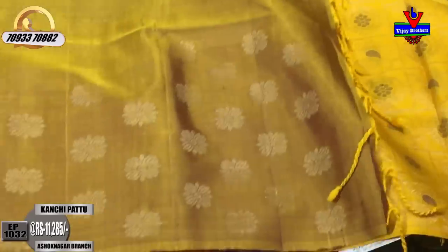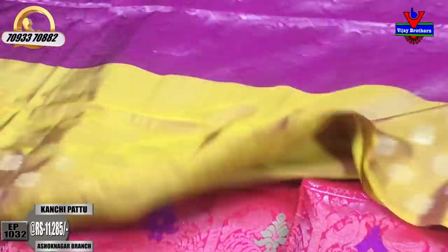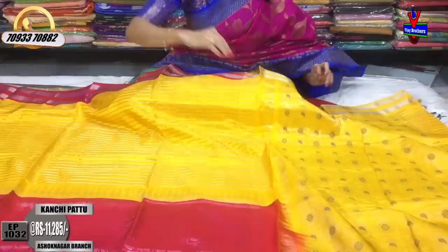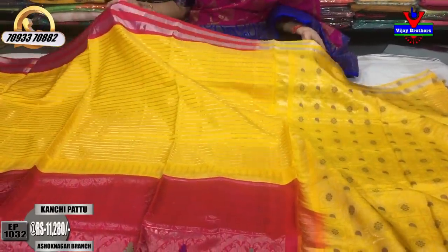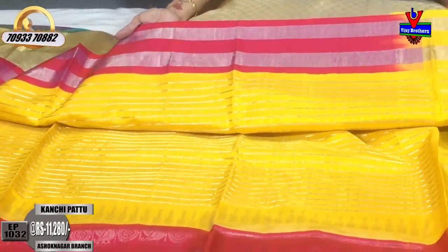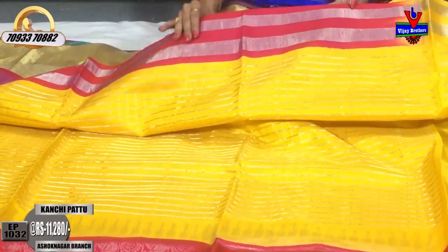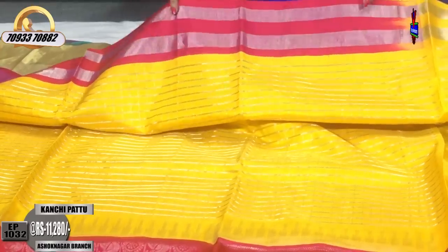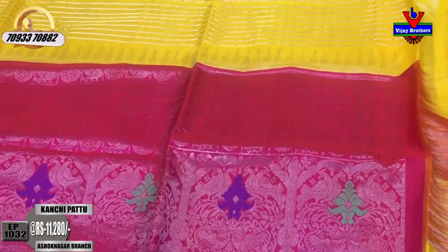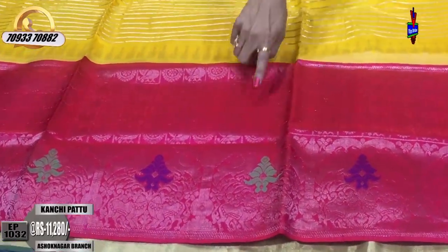This is the same part in brocade style. I have a blouse on the green color. There is a stonework change which gives a great look to the saree. This is a bridal collection with a very small border style — two lines of silver color border — and the middle part is yellow color with a broad silver color line. There is also a check stripe design cover. This is ₹11,280 with a big border here.